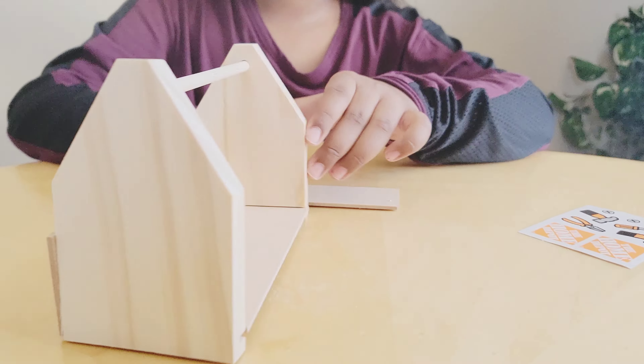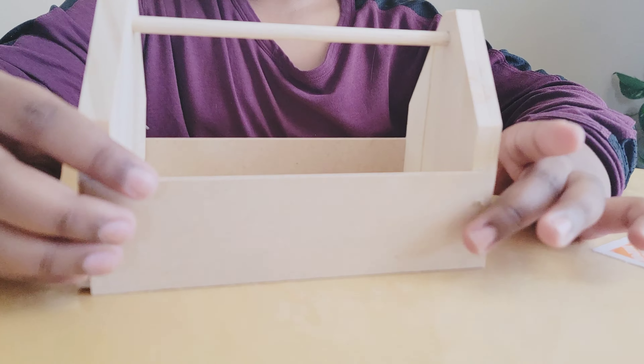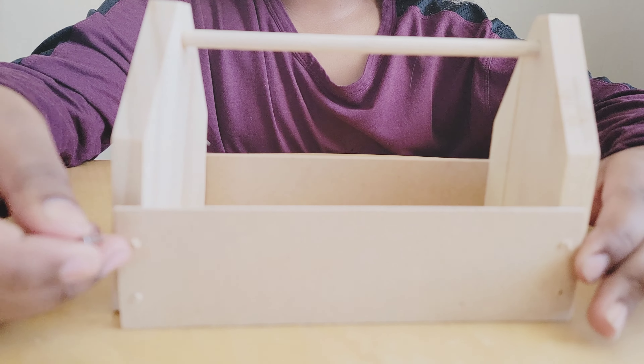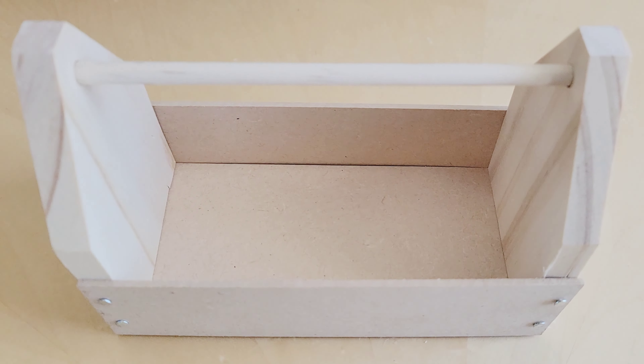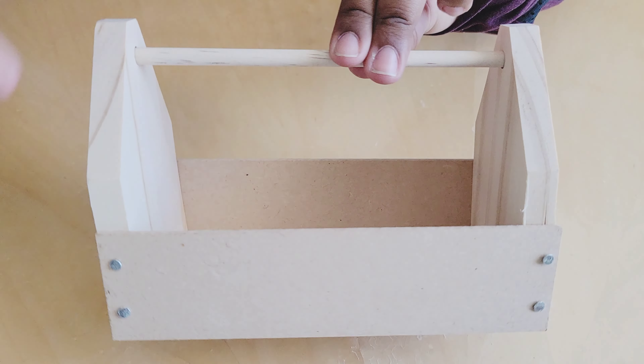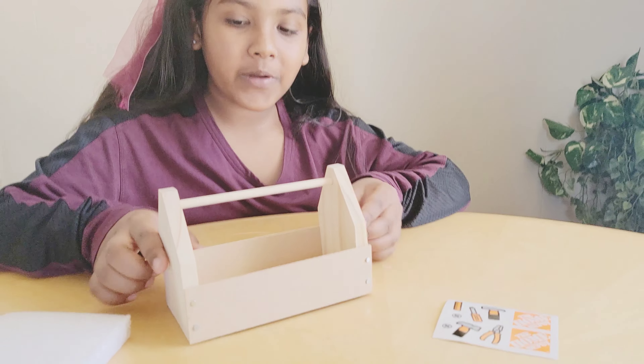We're done with one side, now we're going to do the other side. We put this here, and we've fixed both sides — this side and this side.